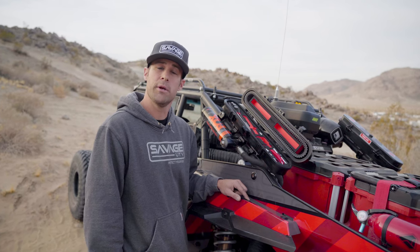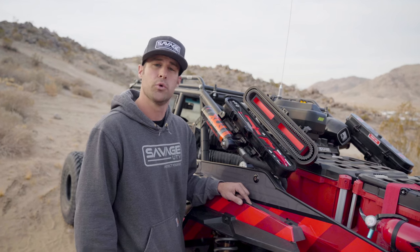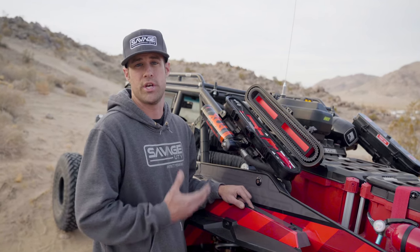Hey, it's Matt with Savage UTV. I'm here to show you our latest edition of our toolkit. We teamed up with Boxo Tools to bring an upgraded version of our original toolkit and belt change kit.